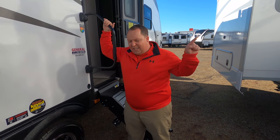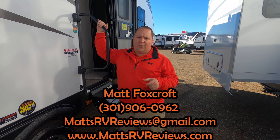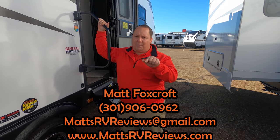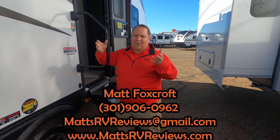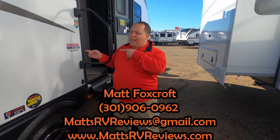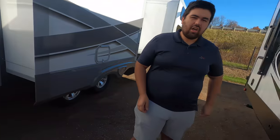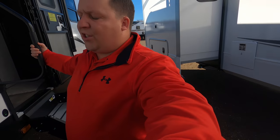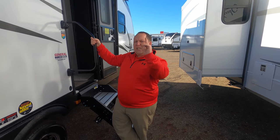That's it — that's the review. Thank you so much for watching. If you have any questions about this trailer, call or text 301-906-0962, email MattRVReviews@gmail.com, or go to MattRVReviews.com and click the contact page. Make sure to smash that thumbs up button, let us know your own three likes and dislikes in the comments below, and we'll catch you next time.